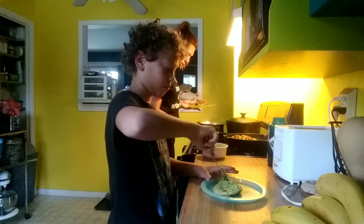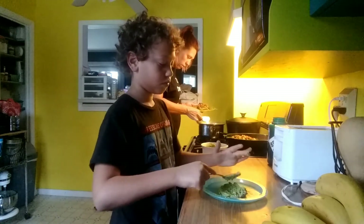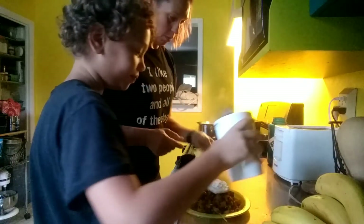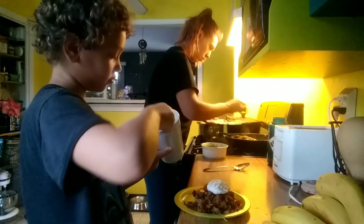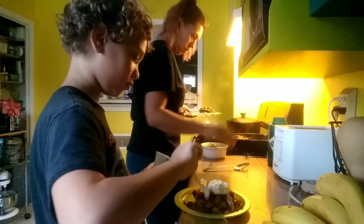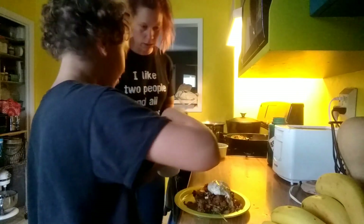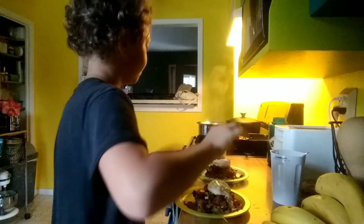And then on top of the meat we are going to place this really beautiful poached egg. Then take some of your sauce and drizzle it on there — just use a spoon and drizzle it on top of the egg. And then you can sprinkle a little cilantro on top of that.